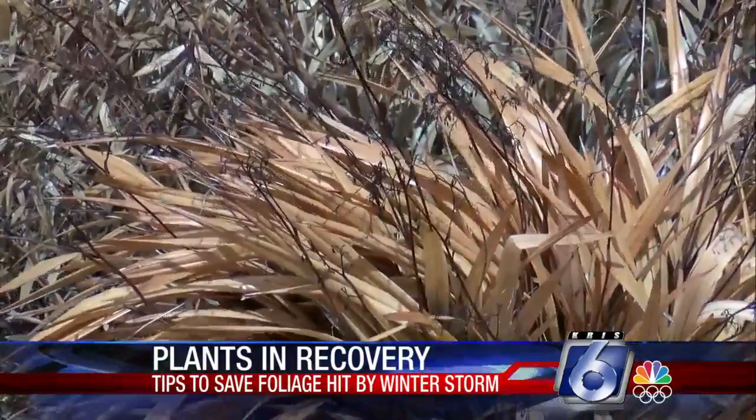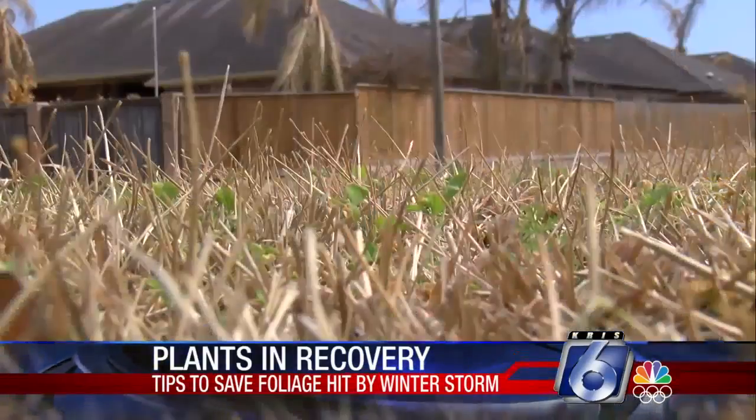Dr. Womack says throughout this process, perseverance is key. A great tip is just be patient. Give it some time. See what comes back. Because if you let a plant come back from a healthy root system, it's going to be a stronger, healthier plant later than just planting a new one.